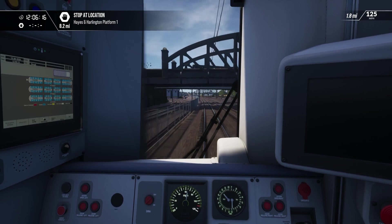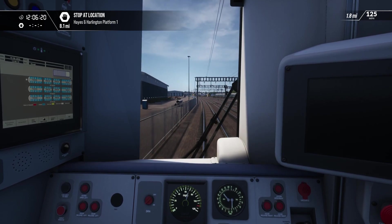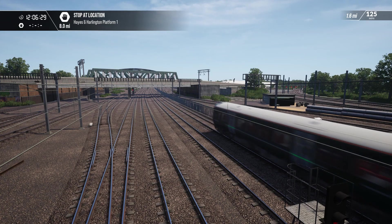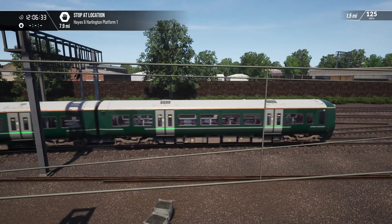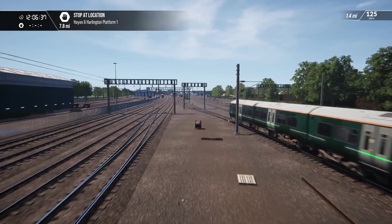That's the four-car unit on the slows. Bye-bye. And as we roll through 70 miles an hour, someone's trundling through at like 20 or something.